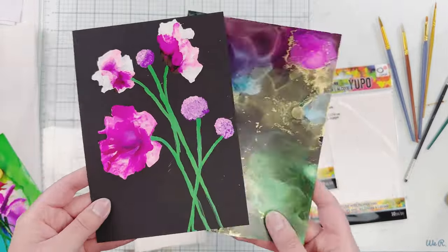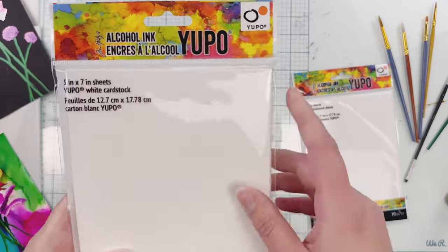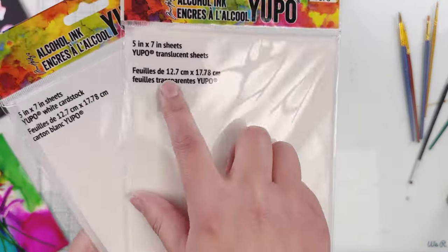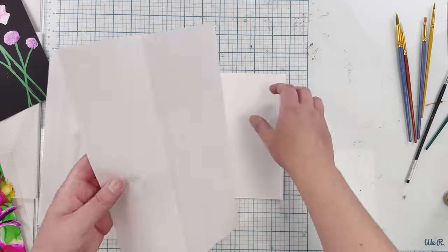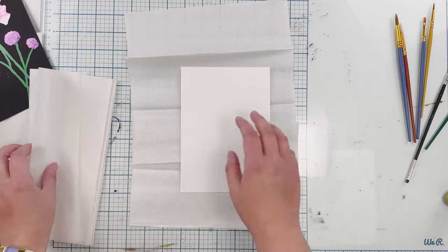Here it is on black yupo, and today I have white yupo cardstock. Yupo is just a type of paper that holds alcohol inks or even watercolor. We also have some translucent sheets, but today I'm going to use acetate — some cherry acetate sheets — to create that see-through color.